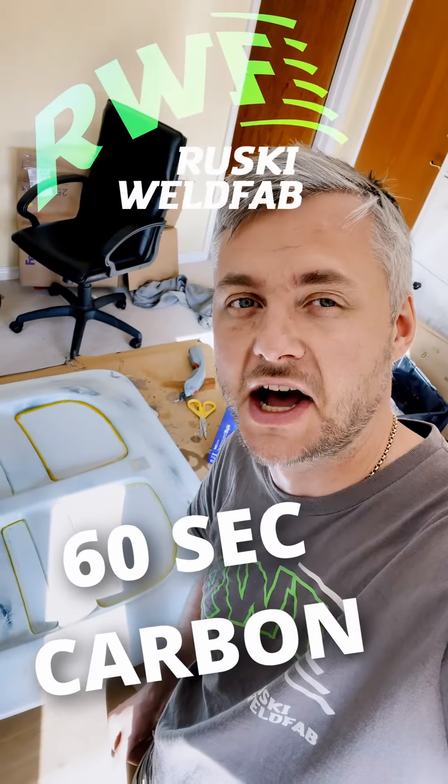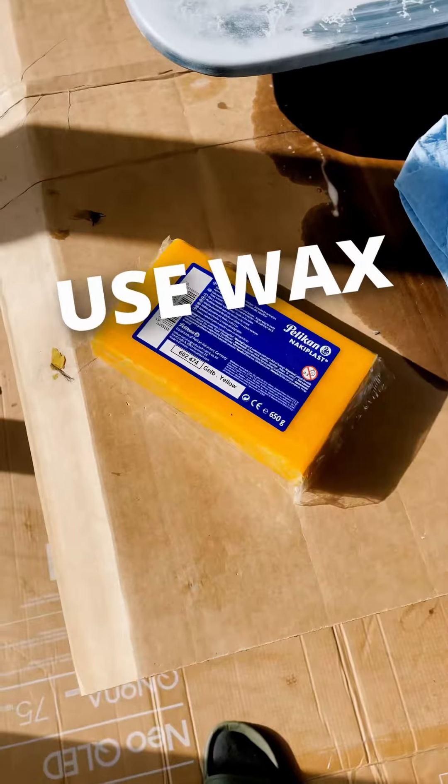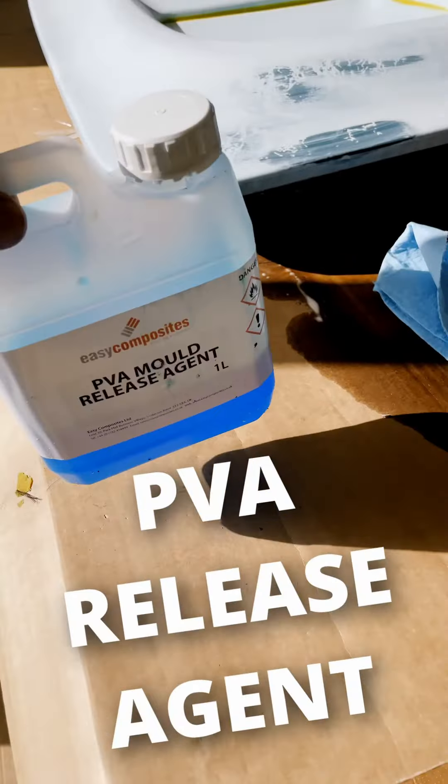How to make a carbon fiber part in under 60 seconds. Watch this. Use wax to seal all the corners, then apply carbon release agent.